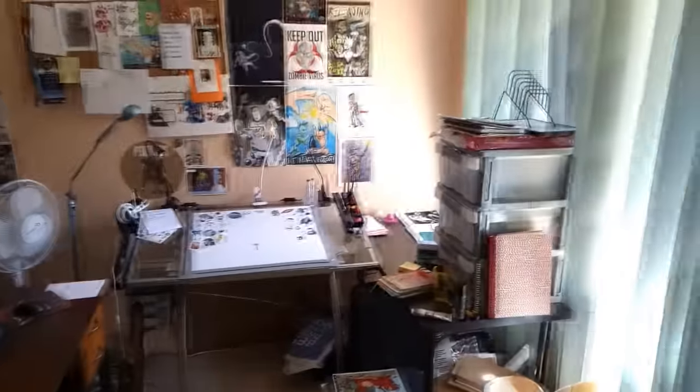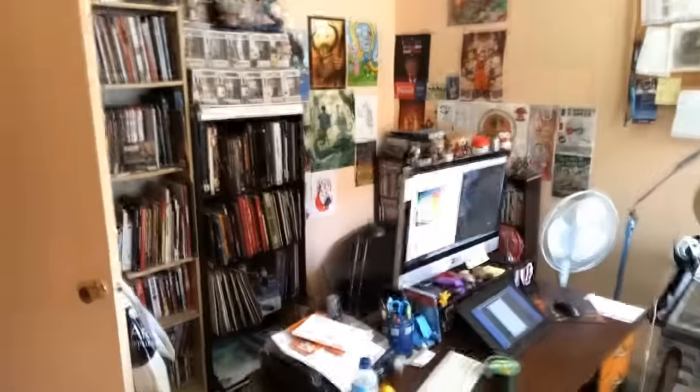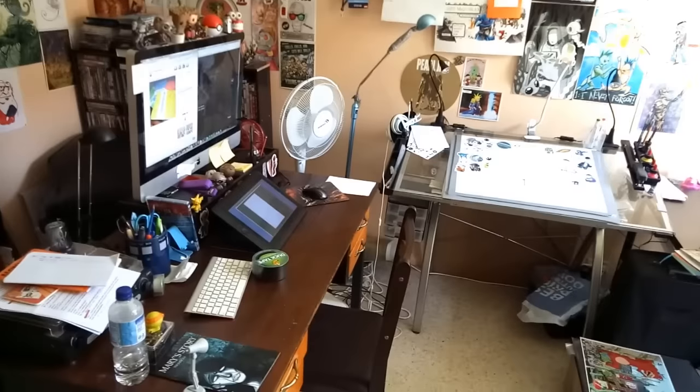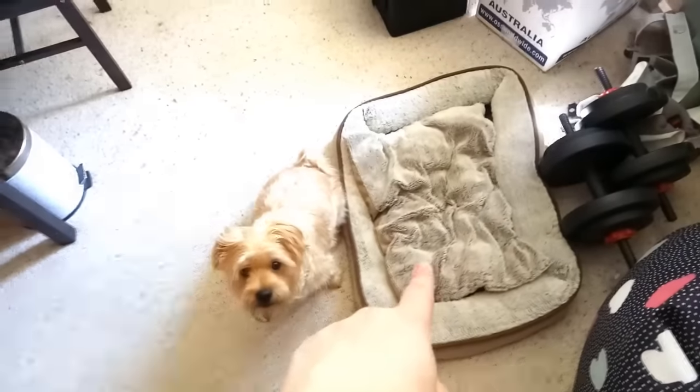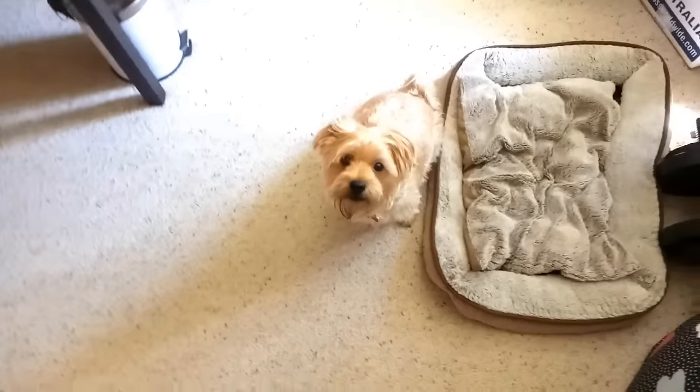Alright, so this is the full workspace as you see it. It's really tiny — just a small bedroom that'll just fit into a studio full of stuff. Let's start off with the most important thing, which is Cooper's bed. There he sits while I work. He's my little work assistant for the day.